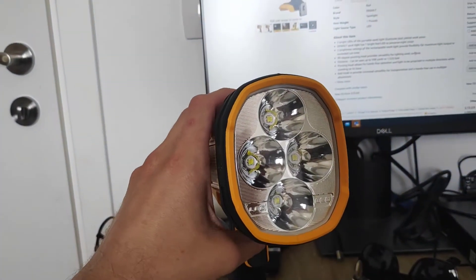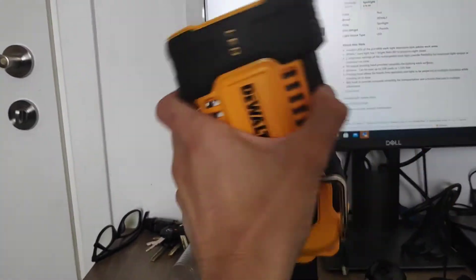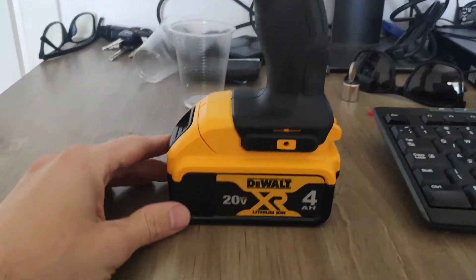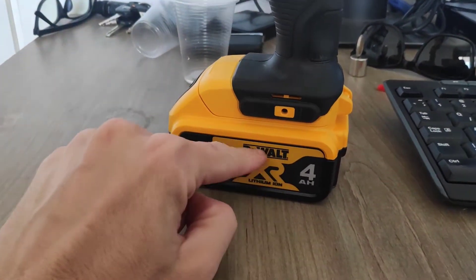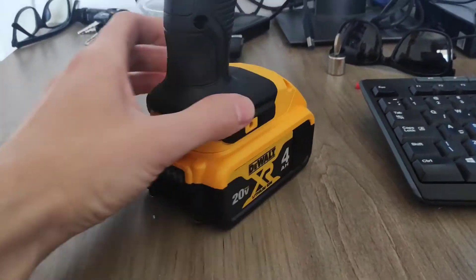First we have four gigantic strong LEDs. This head swerves so it can be up, it can be down — pretty solid, it's not going anywhere. It comes without a battery so you have to put your own battery in. I put a 20 amp battery on. Right now it's full.